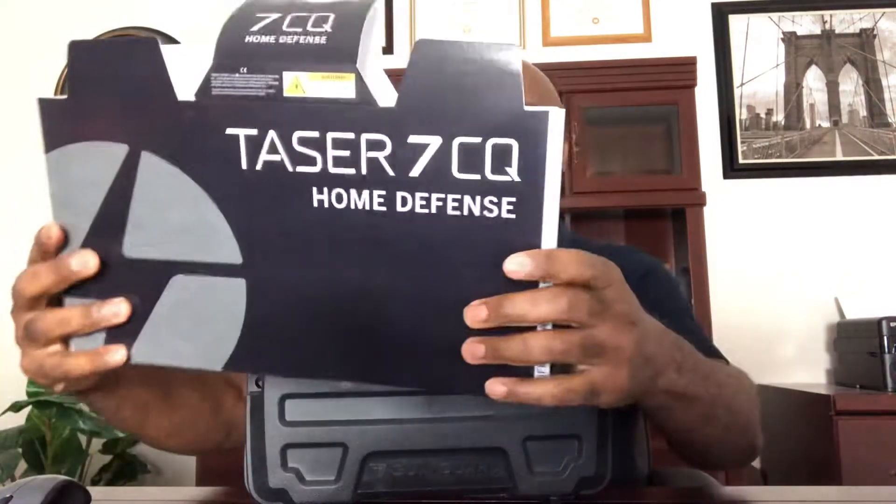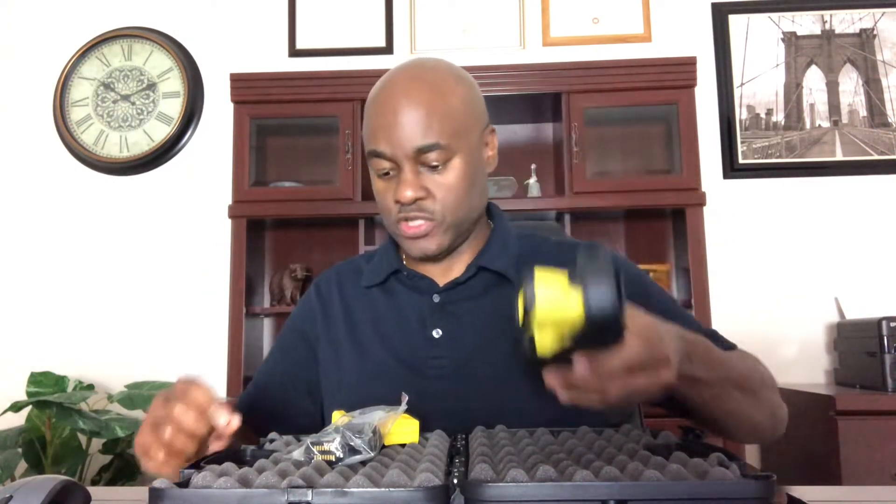As you can see, it comes in a carrying case with this paper wrapping that shows the unit and some information about it. I'm going to go ahead and open up this nice black carrying case. It features the unit in a nice holster, the battery itself, and the cartridges.